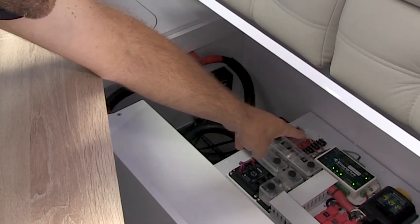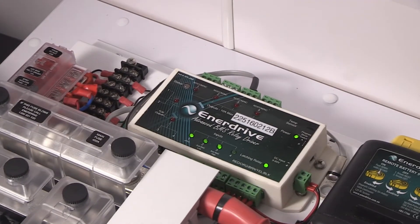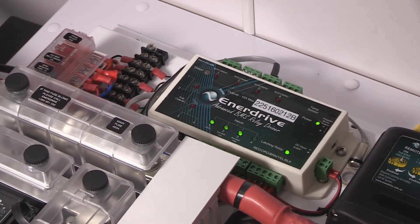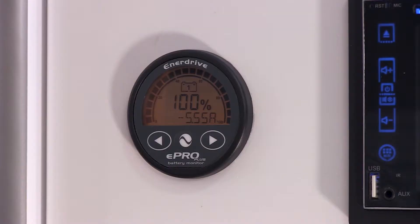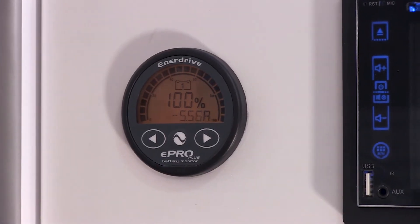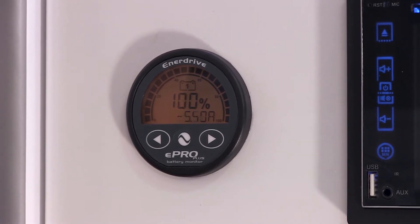The relay driver is designed by Enerdrive and it's a perfect solution for a system like this. It relies on inputs switching outputs. We rely on our battery monitor, which can tell state of charge in the battery and temperature and so forth. And it also relies on the balancer.